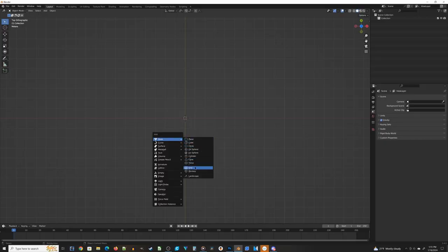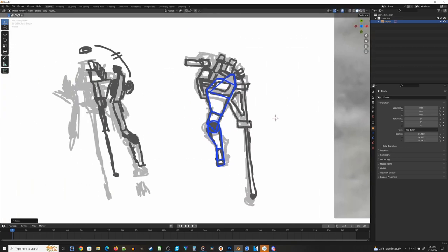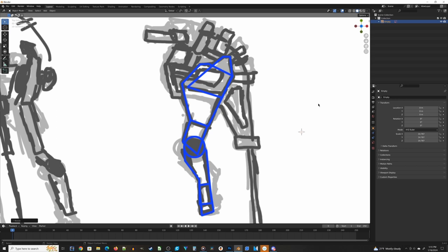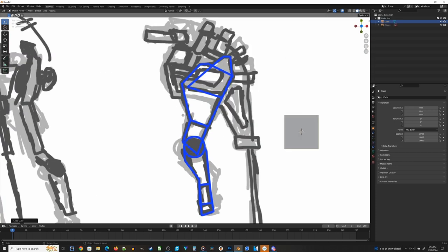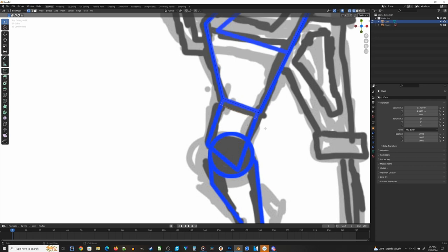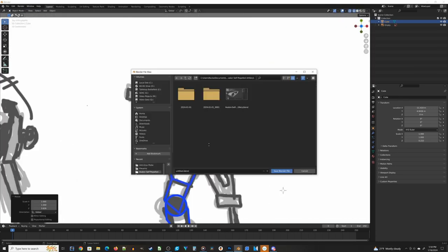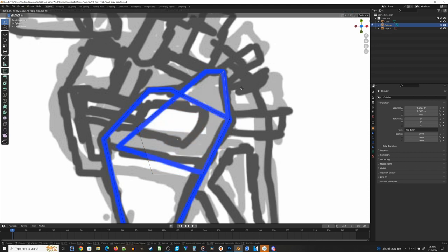Now let's head over to Blender and start working on our little alien probe. I'll talk about a few tricks I use rather than a full step-by-step walkthrough. First, I bring in the formalized designs from Photoshop and build the miniature on top of them. One quick trick: take each of these images and move them down on the Z-axis a little bit so they sit below your actual model.